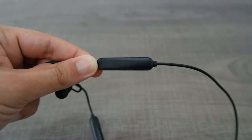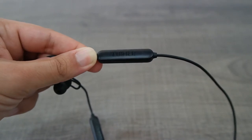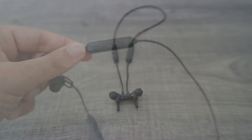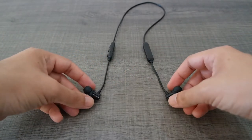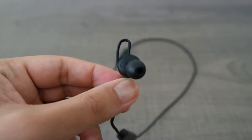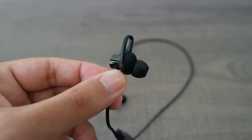The Bluetooth version of the neckband is 5.0, and this means it supports being connected to up to two devices at the same time. The edges are magnetic, which is very useful when you are walking or running while wearing the neckband. The earbuds lock very well into position, making this wireless setup great for high mobility.